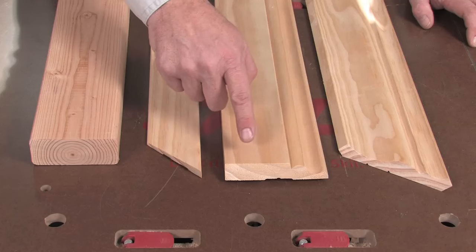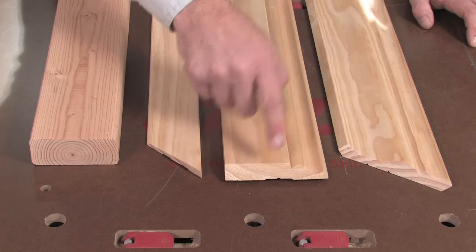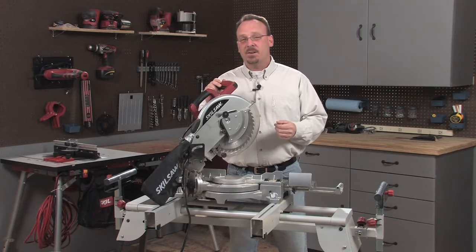Then there's a bevel cut, which is also an angled cut, but this time the angle goes through the thickness of the board. Then finally there's a compound cut, which combines a miter and a bevel cut. So those are the four basic cuts you can make with a miter saw.